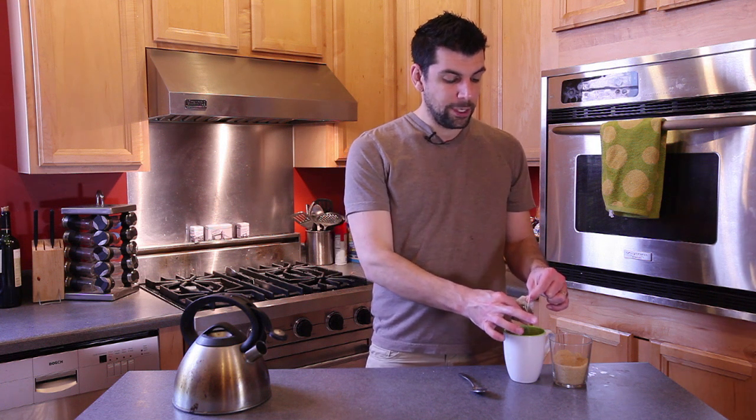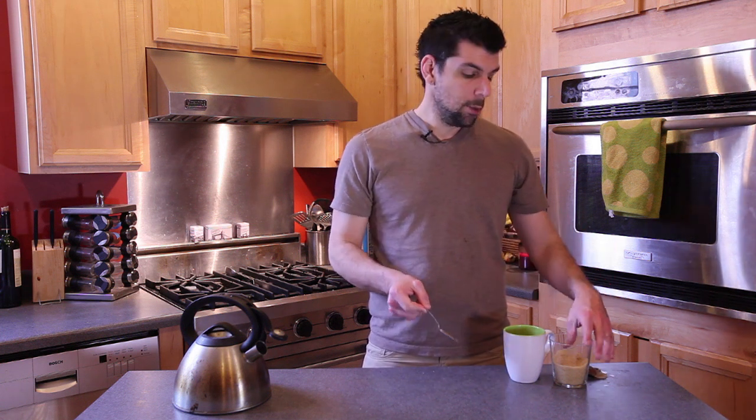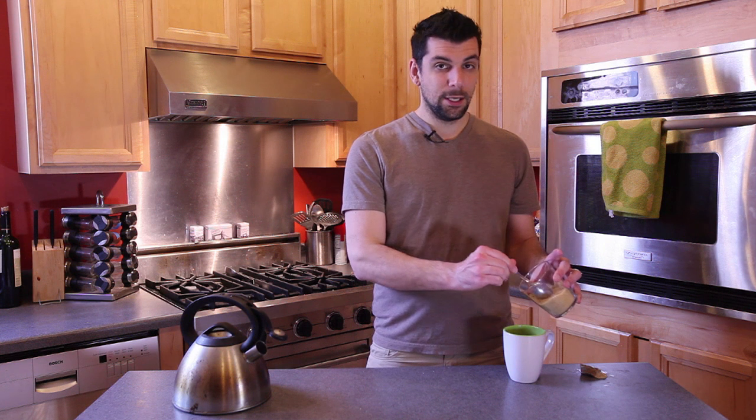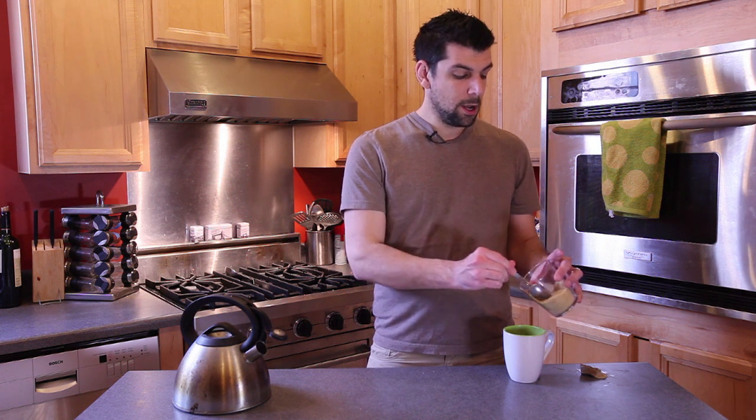You can give the tea bag a squeeze to remove any excess liquid still in the tea bag. In order to make this Thai ginger tea, we're going to make it sweet. Thai ginger tea is typically served pretty sweet, so we're going to put three teaspoons into this 8 ounces of hot water. It's going to definitely sweeten it up quite a bit. Once you've got that sugar in there, give it a good stir, making sure that all that sugar dissolves, and you have yourself a cup of Thai ginger tea.